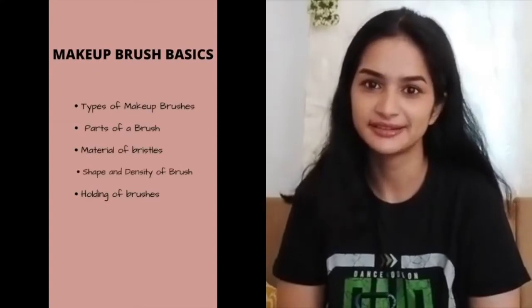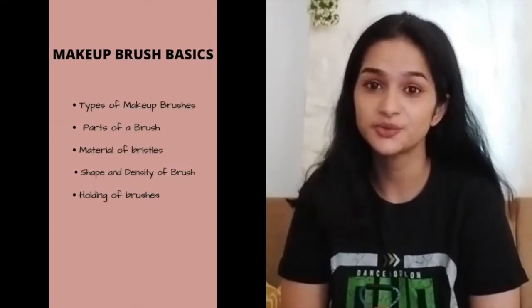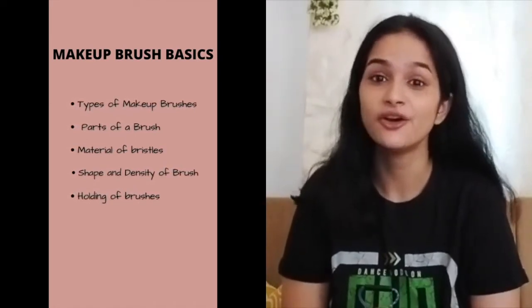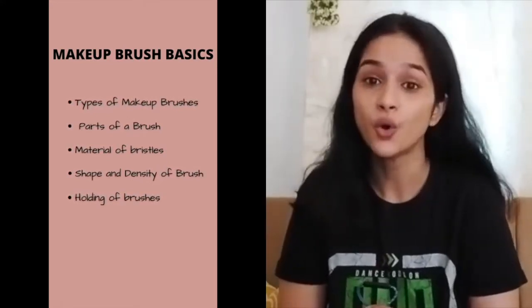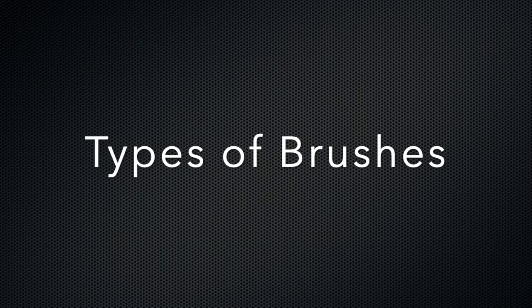In today's video we will be covering the types of makeup brushes, the parts of a makeup brush, the kind of bristles used in brushes, the shape and density of the brush and how it affects product application, and also the holding of makeup brushes.